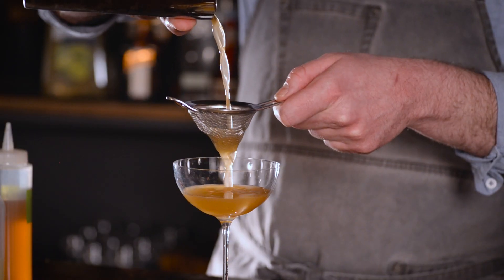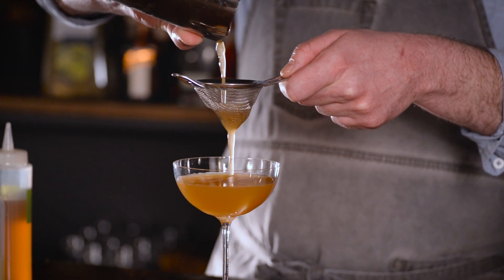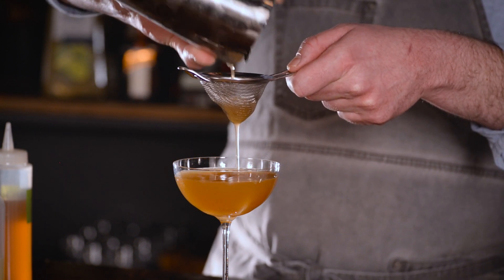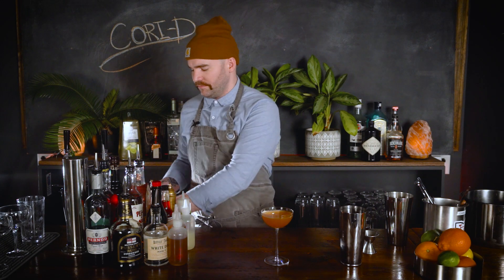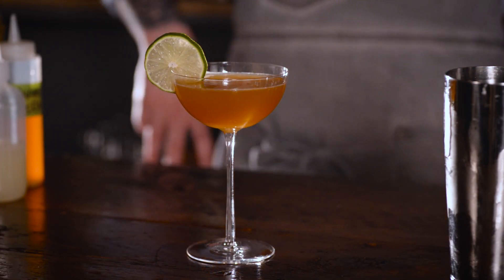It's got a nice kind of golden color, both from the coriander syrup and the Navy strength rum — Grandpa Puss coming in strong. Simple drink, simple garnish. We're gonna finish this off with a lime wheel, and that's the Cory D.